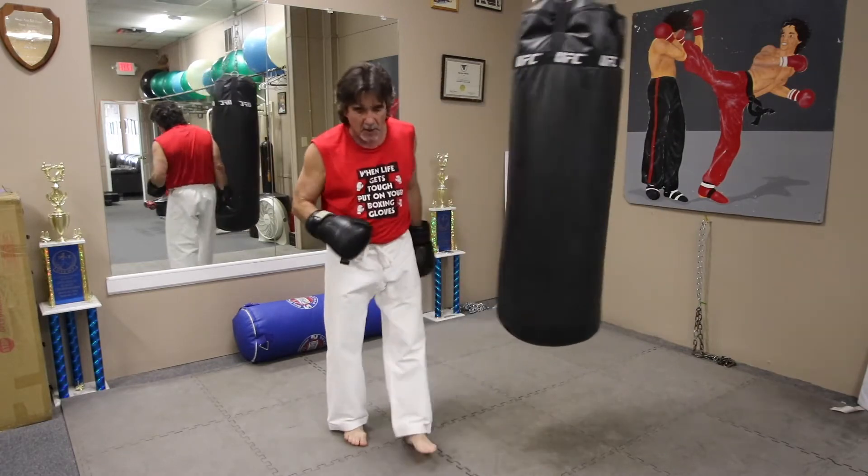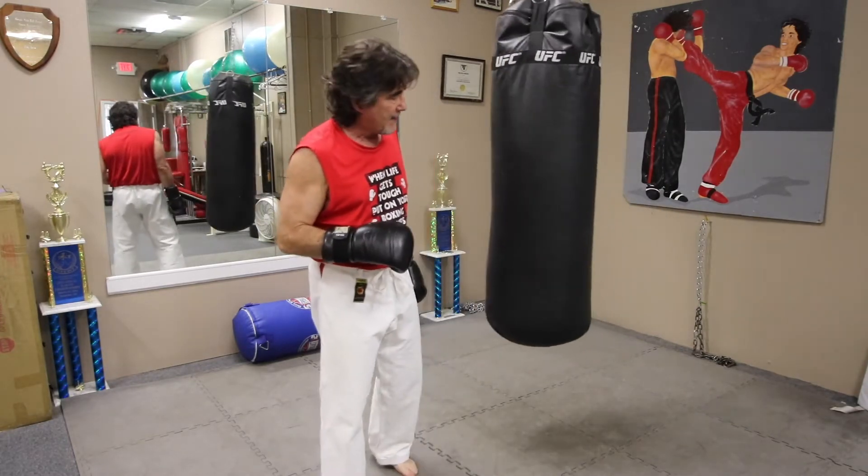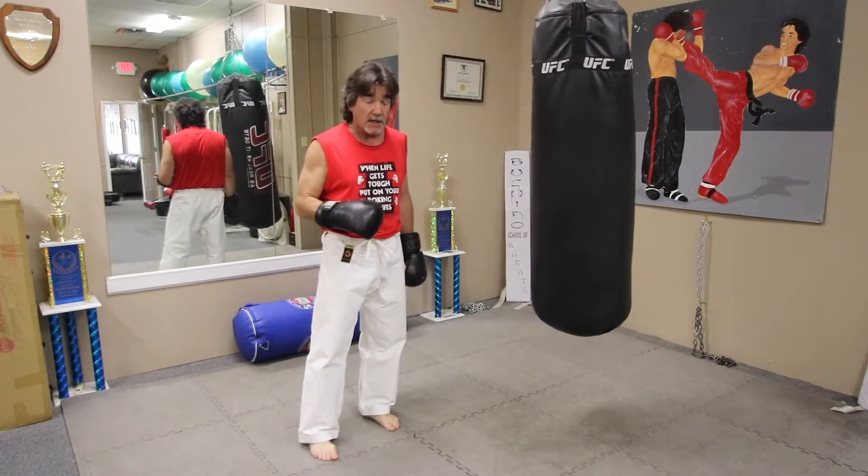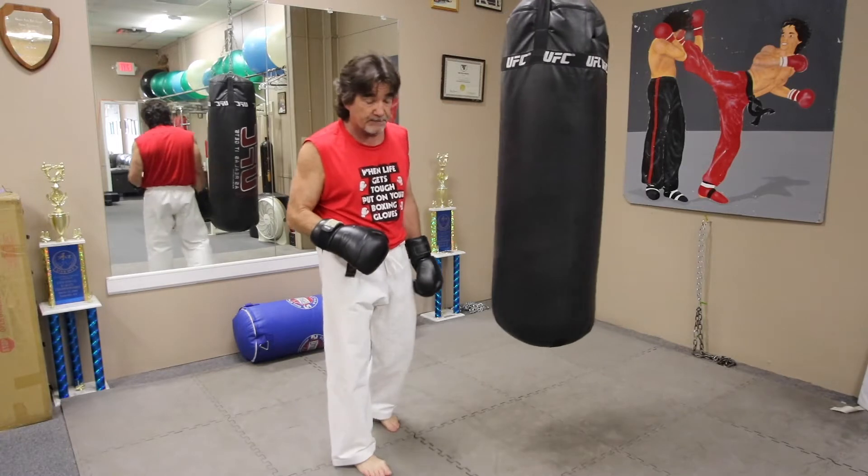Those are your four basic boxing punches in a crash course: the jab, the cross, the hook, and the uppercut. You can practice them in the air, sure.